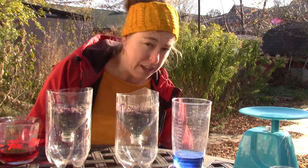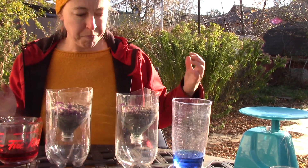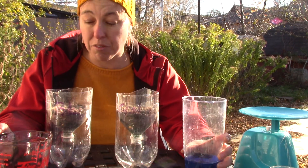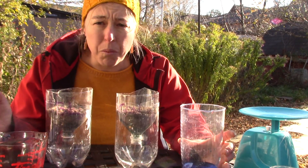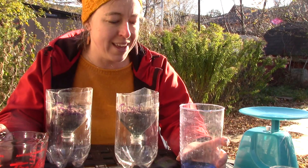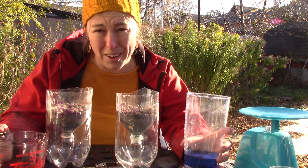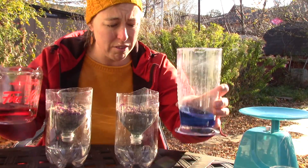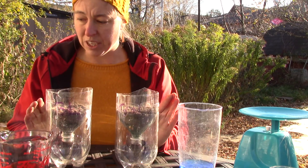I have a hundred milliliters of water and a hundred milliliters of water. You can do this one sample at a time; I'm choosing to do them at the same time just for fun. I've colored the water so that I can see it better — I made it red and blue because those are two very visible colors — and I'm going to time a bunch of things.